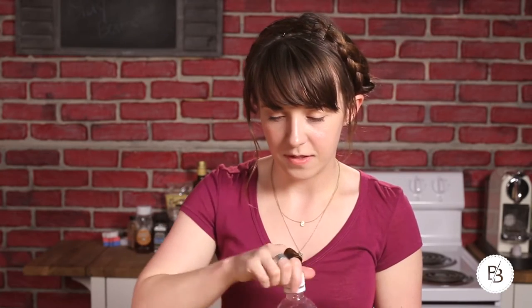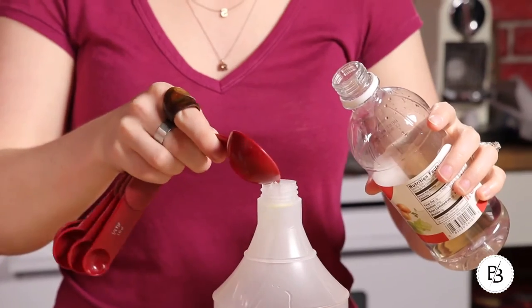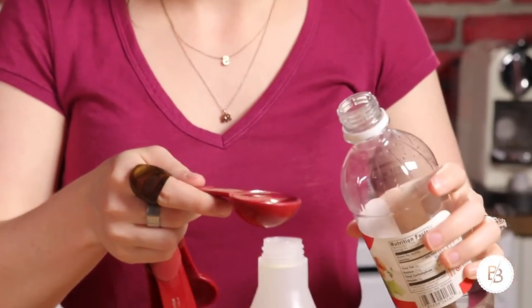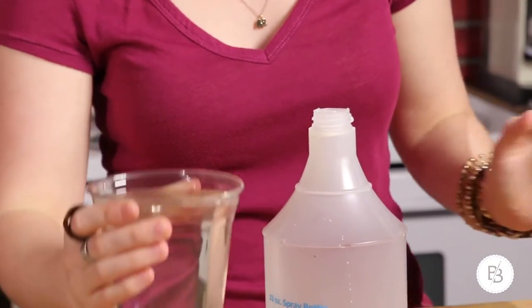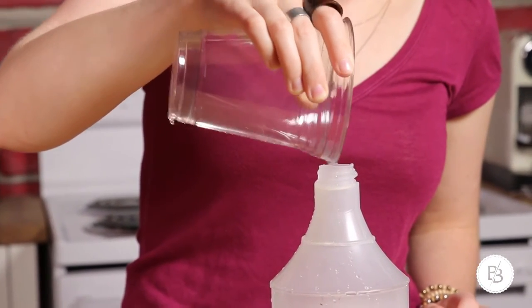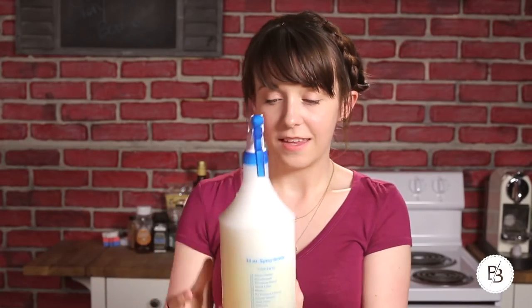Then we'll need two tablespoons of white vinegar and then the water. Give it a good shake to make sure all the soap and oils are mixing. Before you use it each time, you're going to want to shake it, because the soap and the oil will tend to separate. There is your all-purpose citrus cleaner. I use this in the kitchen — just anywhere around the house. It's also pretty good for spot cleaning floors if you have a tile kitchen or something.